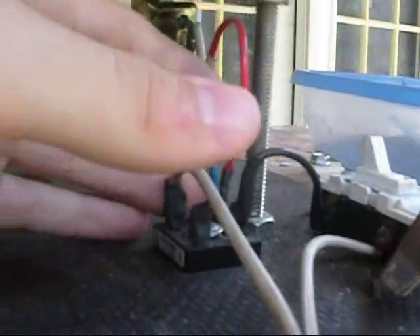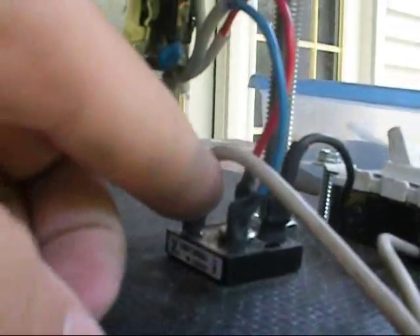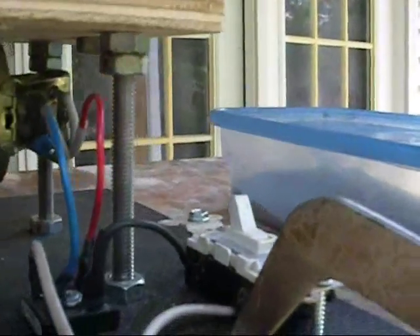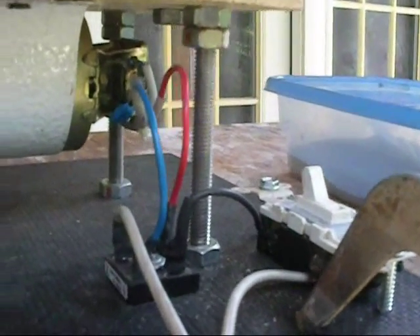It uses 110 volts DC, so pretty much all I have here is a bridge rectifier, but this is not the original one that came with this motor — I just had this one lying around. I also added a switch so it would be nice and easy to flip it on and off.